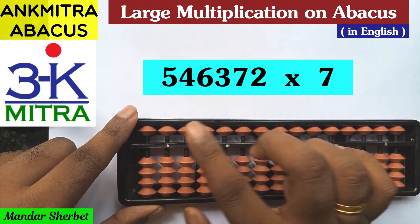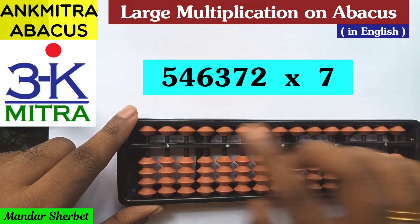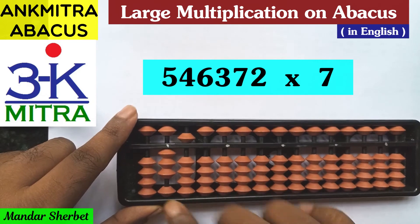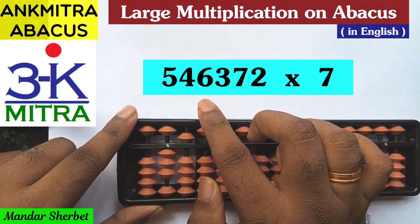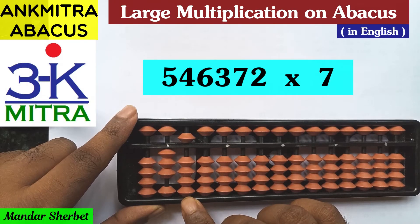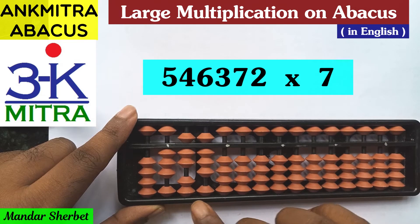We'll start from the seventh rod. The first step will be the leftmost digit: 5 multiplied by the multiplier 7. Five multiplied by seven is 35, so we'll take 35 from this seventh rod. Then we'll move to the sixth rod and consider the second digit from the left — 4 multiplied by 7 is 28 — so we'll take 28 from the sixth rod: 20 and 8.